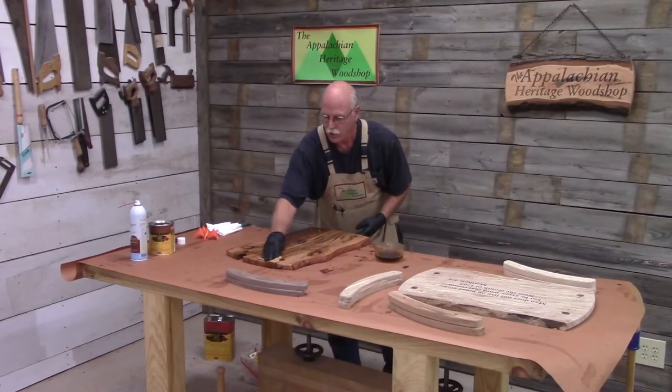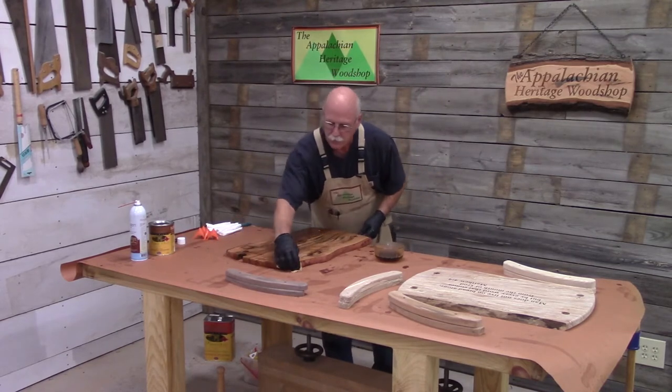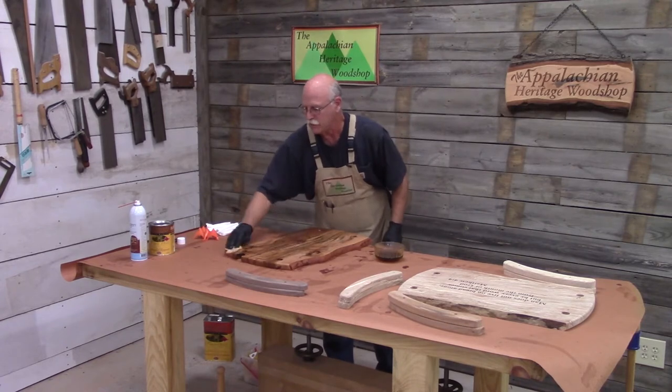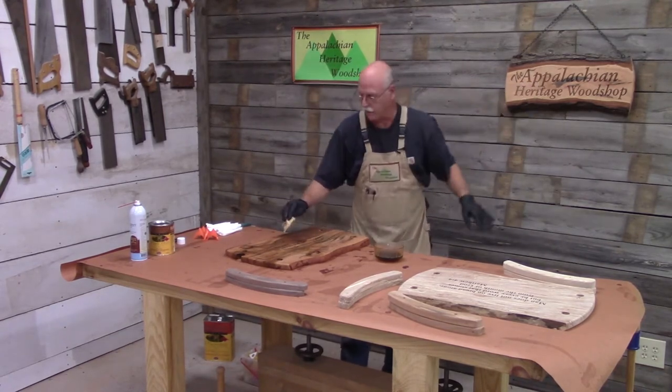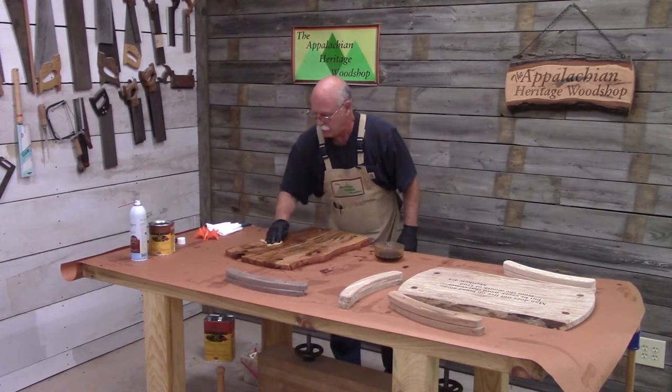Now, normally I would do this in my finishing booth, but for video purposes I'm going to do it here at the workbench. I have the front door open, the back door open, and I've got a little fan going, so I have a nice breeze — this is not bad at all.